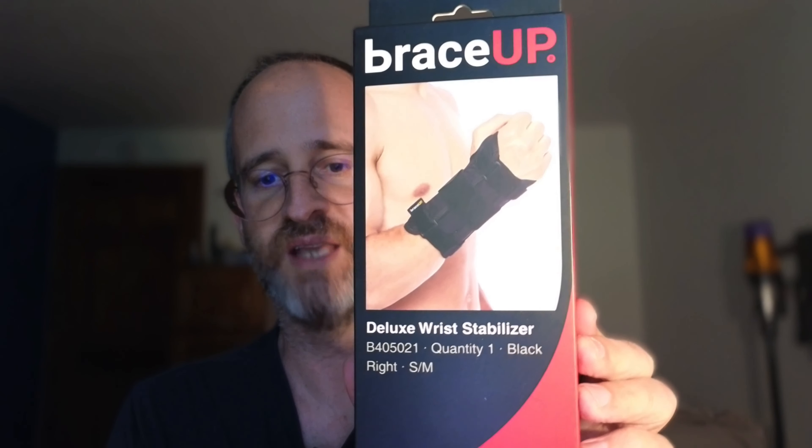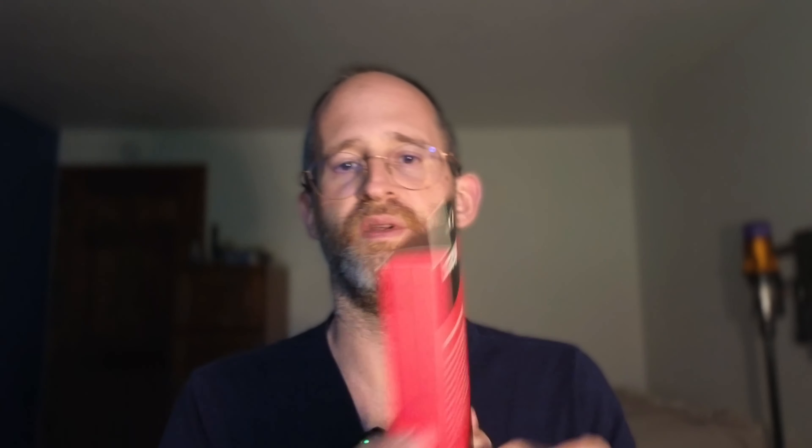It's Mike here and today we're gonna be taking a look at this Brace Up wrist stabilizer that the company sent me to review. So let's take a look at exactly what we're gonna get if you decide to purchase this.